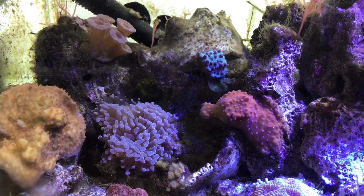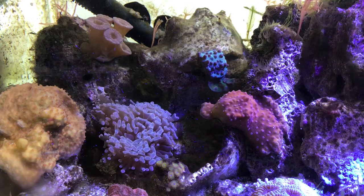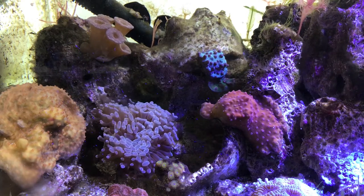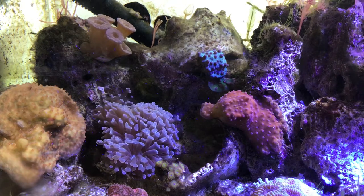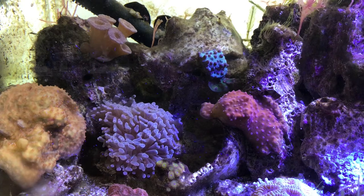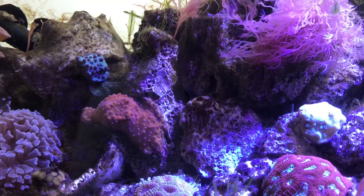And the Cyphastria — you can still sort of see where it got stung. But it's no longer exposed skeleton. It's re-encrusted over the dead part and continues to be in fairly good spirits. So there we go. Now let's do a quick tour of the rest of the tank and take a look at everybody else.